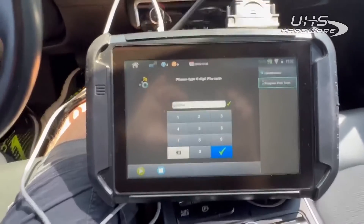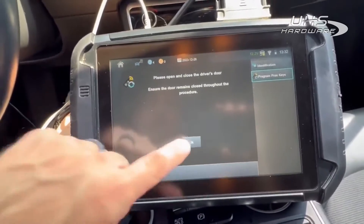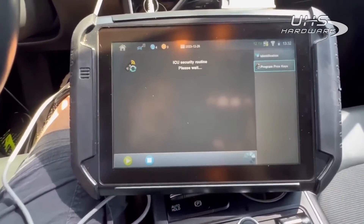All right, we're going to open and close the door. We're going to use the wrong key first just to show you what it does, and then we'll use the correct key.